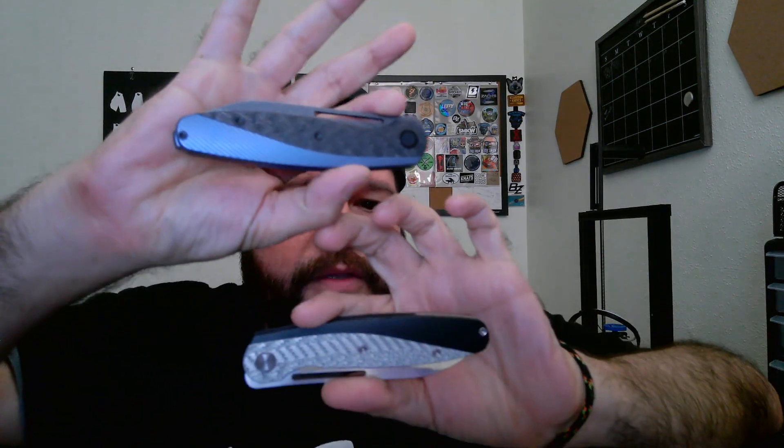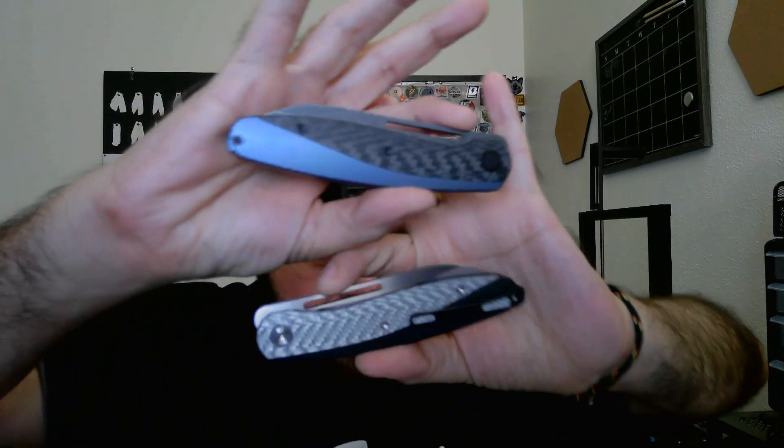Yo, what up y'all, we're gonna talk about the wingspan. The wingspan came in a few days ago. I did a video of the unboxing but it was crappy, so I just went live and talked about it for a little bit. You can go back and check out the live, it's my last live stream, well before tomorrow.